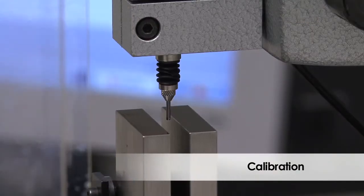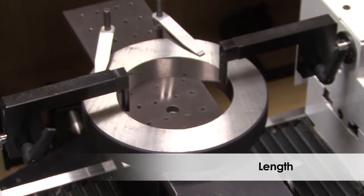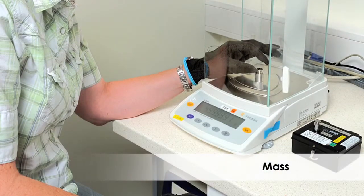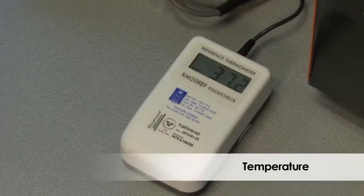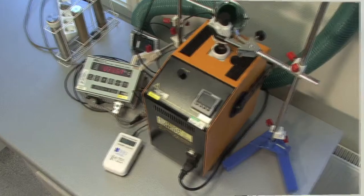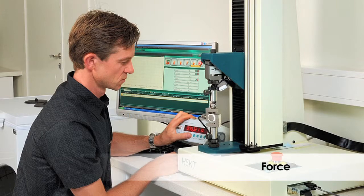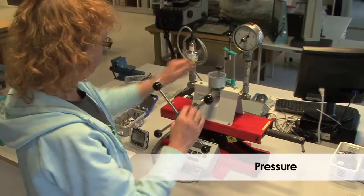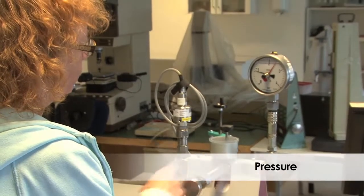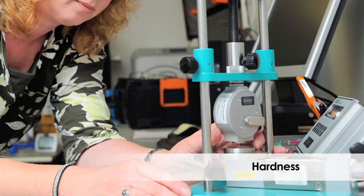In our accredited calibration laboratory we can calibrate length, mass, temperature, force, pressure, time, and hardness.